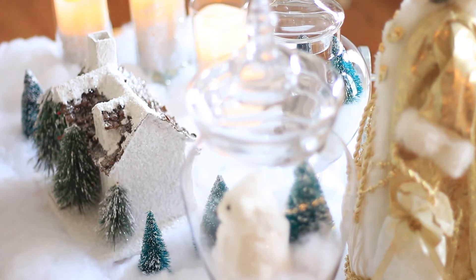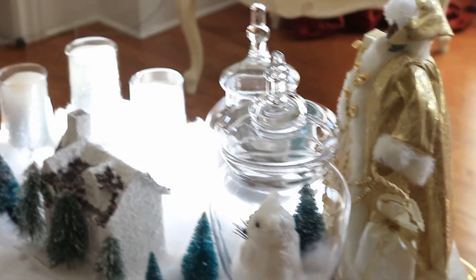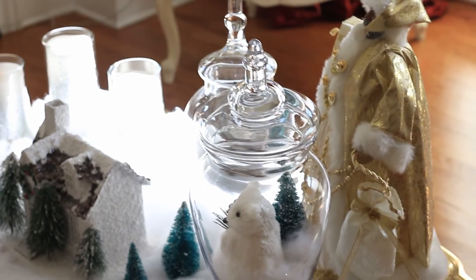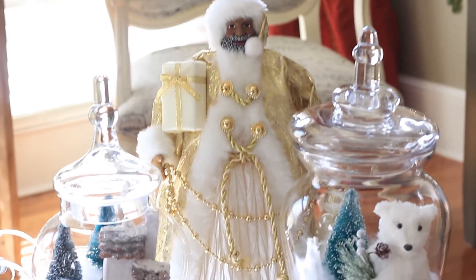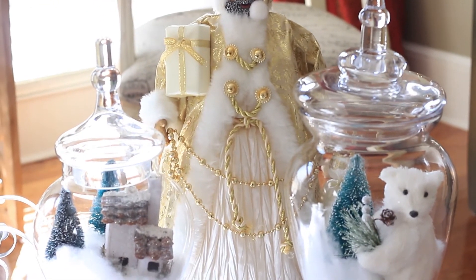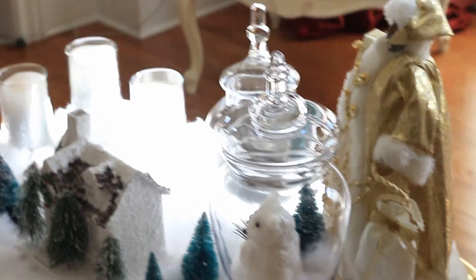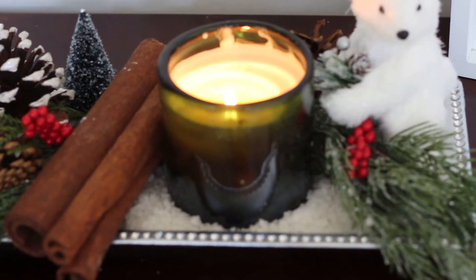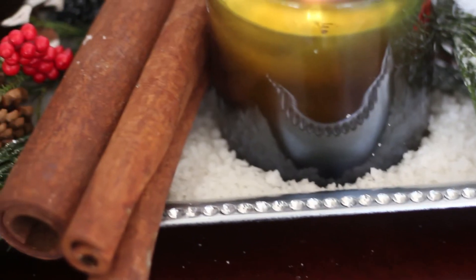This is my little Christmas village — I love it, it reminds me of growing up. I was born in Germany and that's how my mom decorated. I used LED flameless candles and did the whole coffee table with faux snow. I put apothecary jars on top of the coffee table — I did these apothecary jars myself and they turned out so cute, adding just the right touch of whimsy. I also did a cute little vignette incorporating a beautiful silver tray.